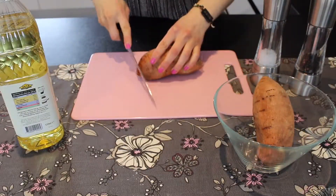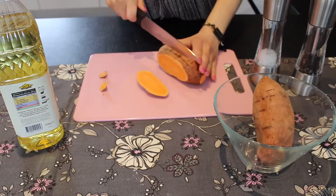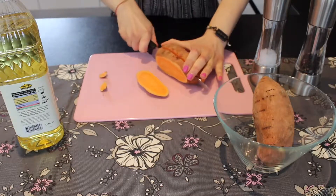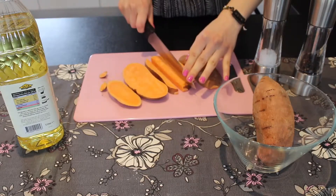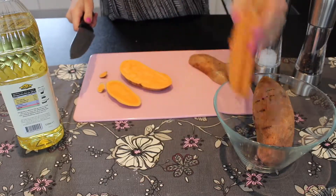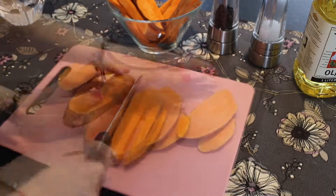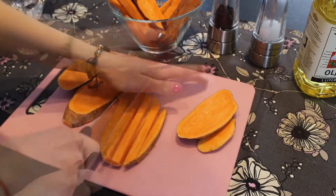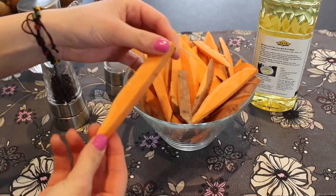So the first thing we're going to do is to cut the sweet potatoes into 1/3 to half an inch thick pieces. This is what the potatoes look like and that's the thickness I prefer.